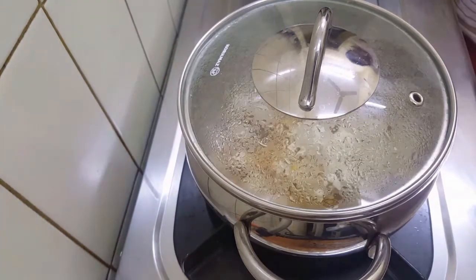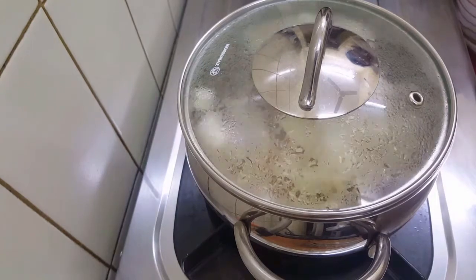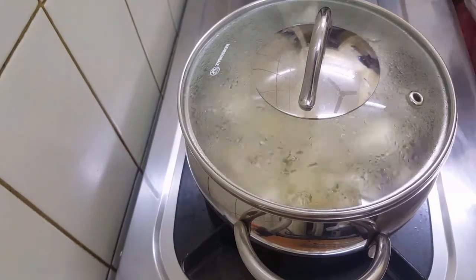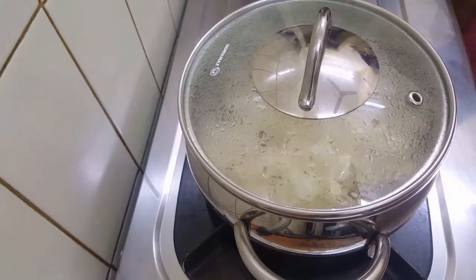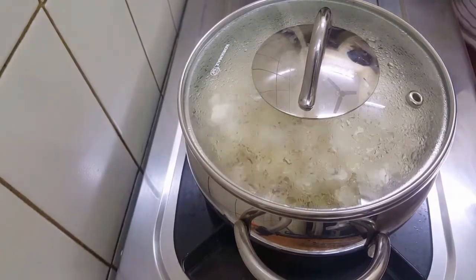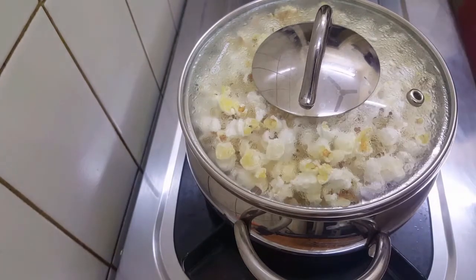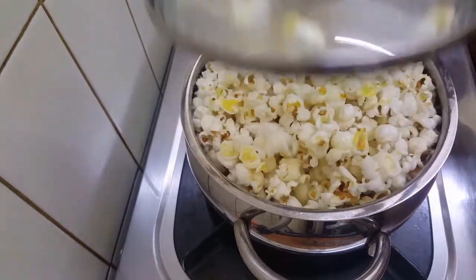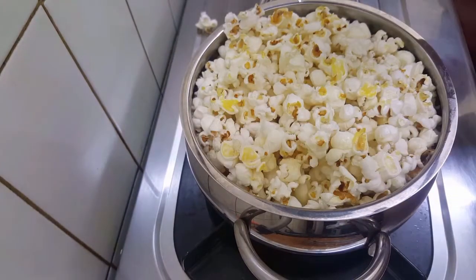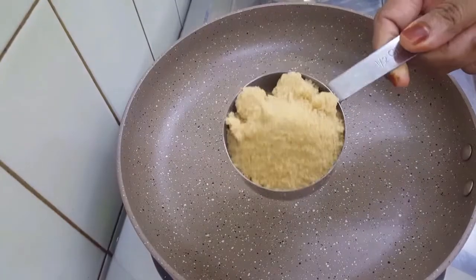Pour it and cook it for 4 minutes. Now you can cook it in a frying pan.